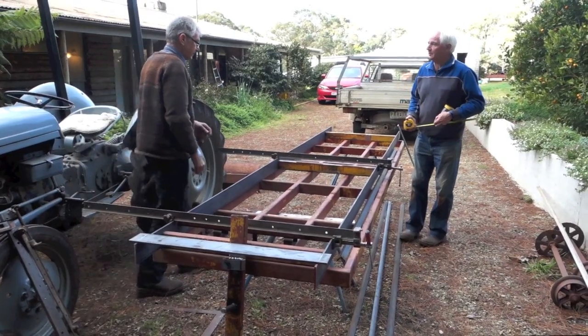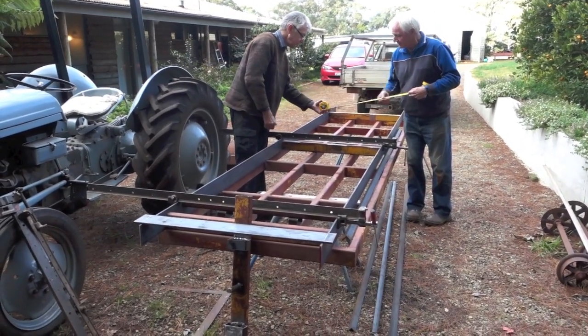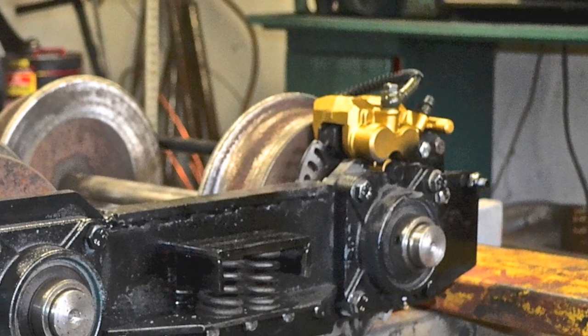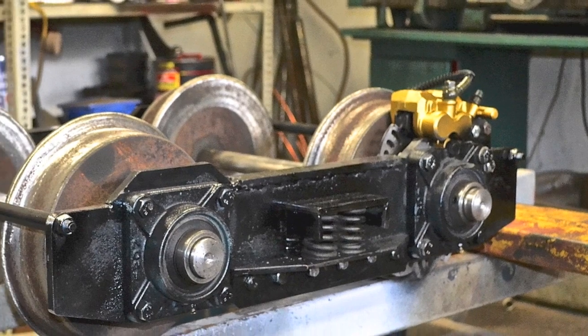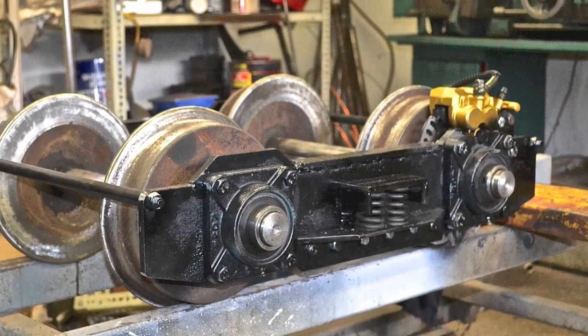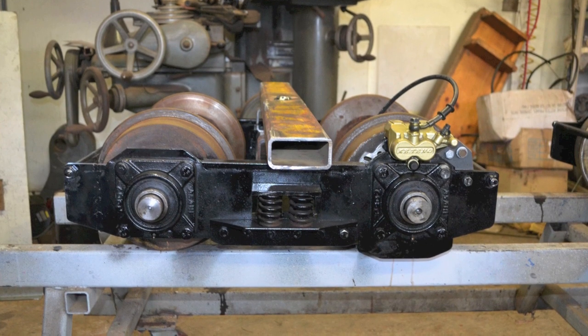The frames are a very simple welded construction. The bogies are very substantial but made quite flexible, and they have a hydraulic disc brake on one axle of each bogie. The brakes are activated by an air cylinder.